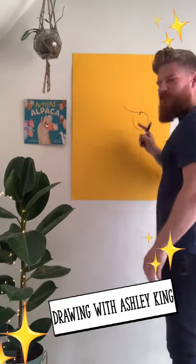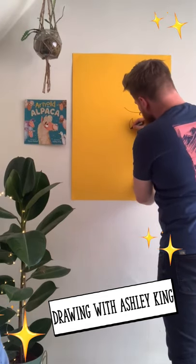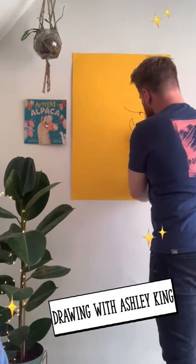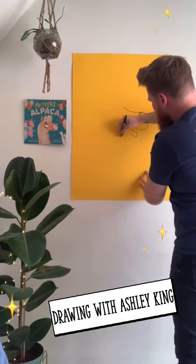This is going to be forming his mouth, which you can kind of see here. Then loop it round like so for his chin, and then the bottom of his face.